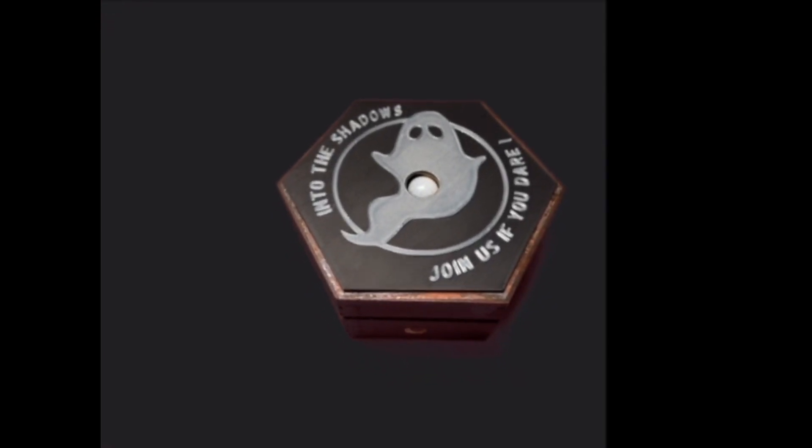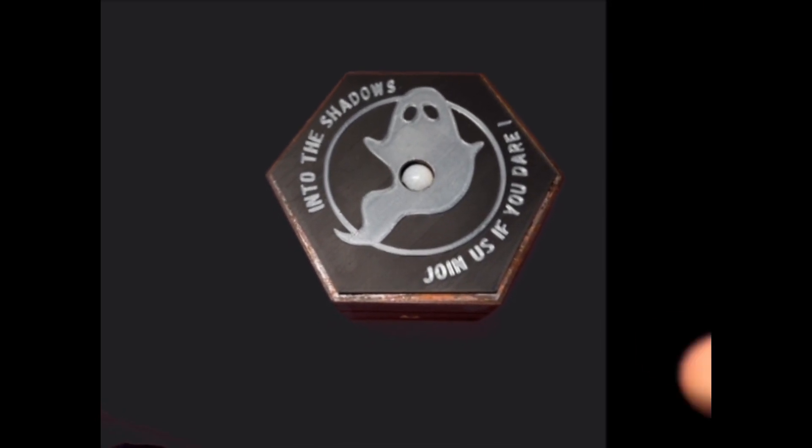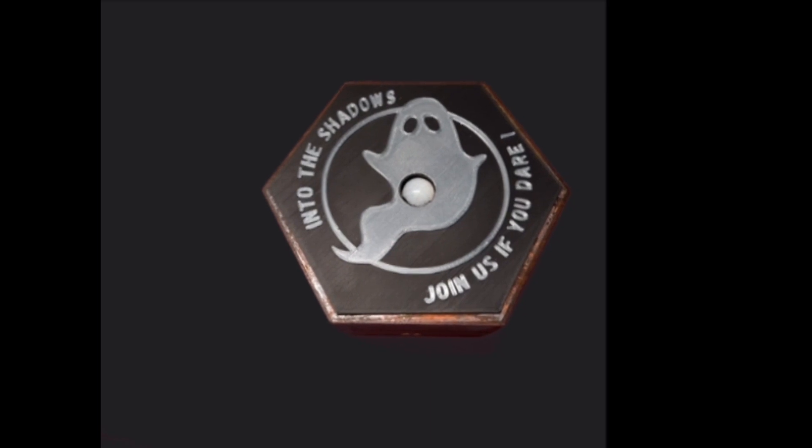This is a paranormal music box, or PMB as a lot of people call them nowadays, and this has got a custom decal — so this has obviously been made for Into The Shadows.